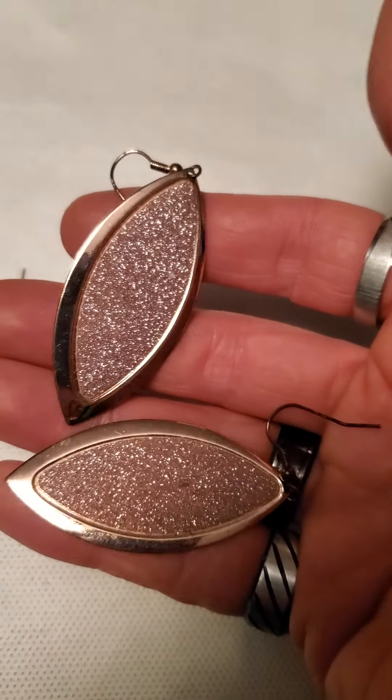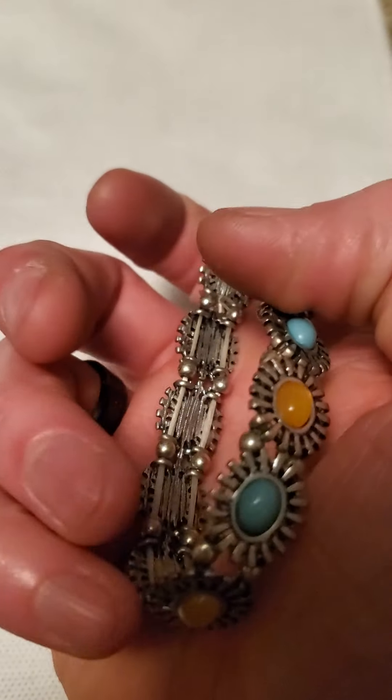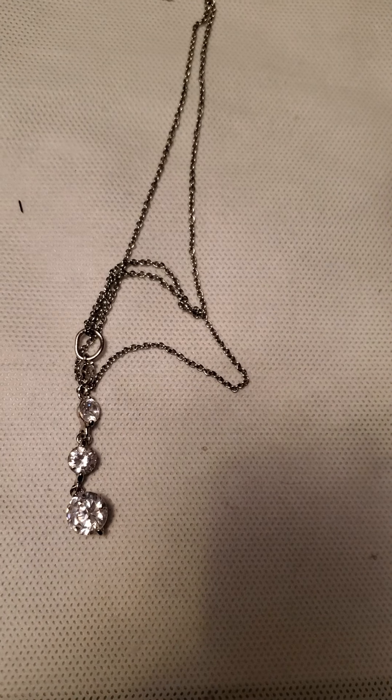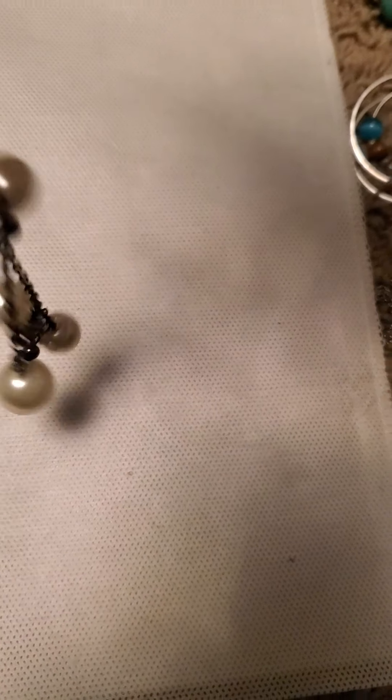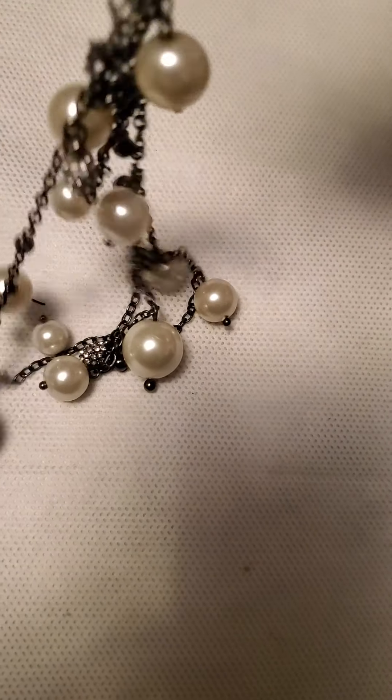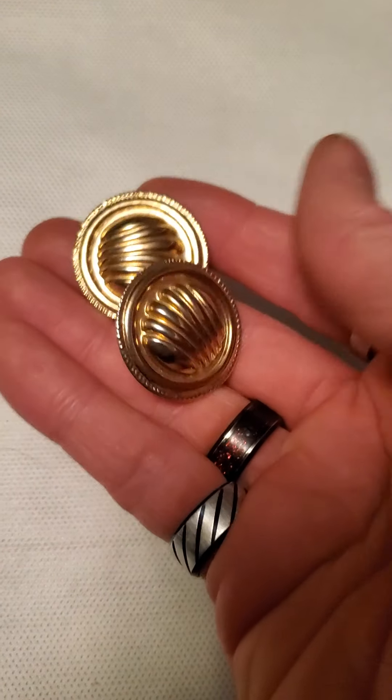And then there's these sparkly gold tone ones. And then there's this little stretch bracelet — the stretch was actually really good on this one. And then we have this one here that I also made. And then there's this layered necklace with the faux pearls on it — I believe that's a Loft... no, it's J.Crew.